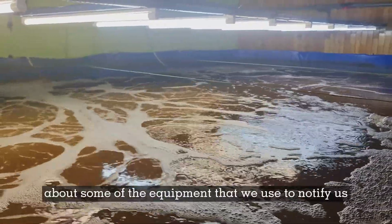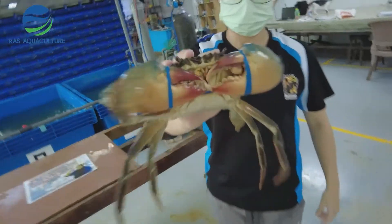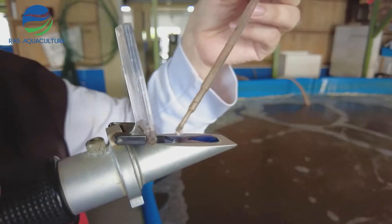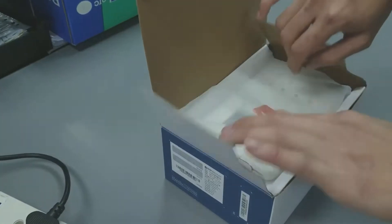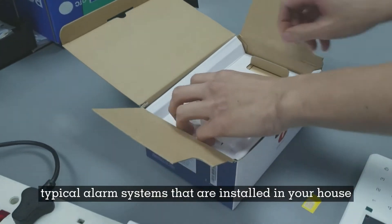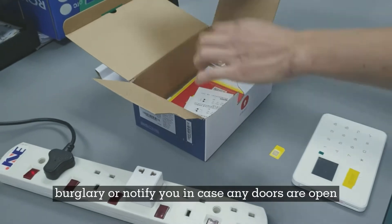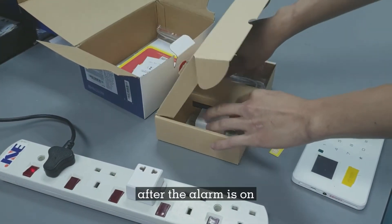Today I'm just going to talk about some of the equipment that we use to notify us in the event of a power failure. The system that we are using is actually those typical alarm systems that are installed in your household — the kind that prevents burglary or notifies you in case any doors are opened after the alarm is on.